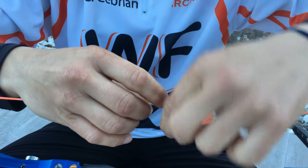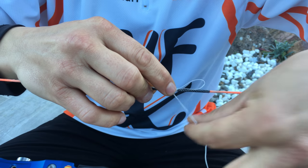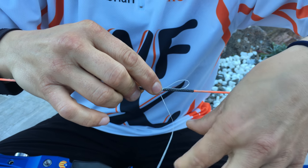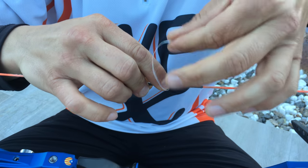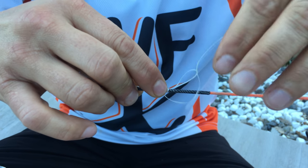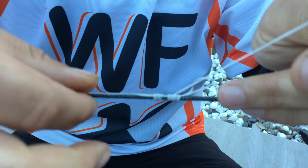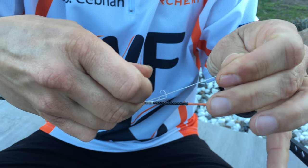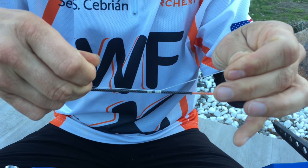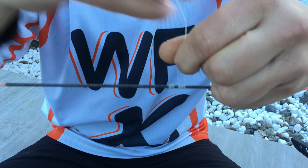When you finish, when you think it's okay, take the end of the string and put it inside the string, okay? Take one end and the other end and do this. That is all, you can cut.